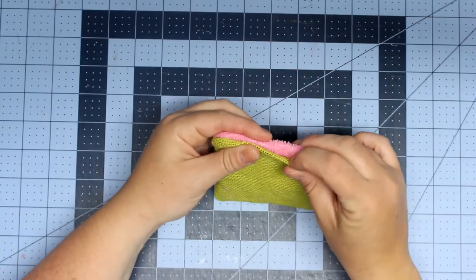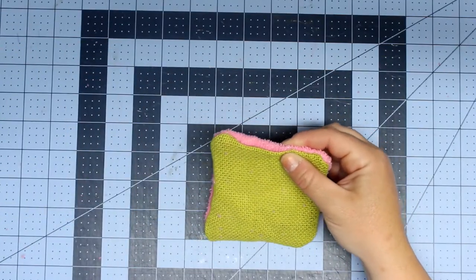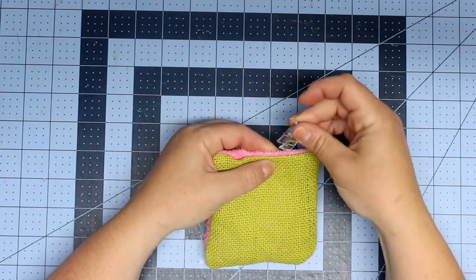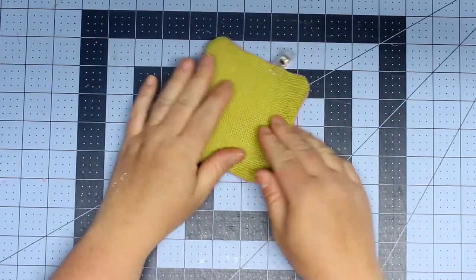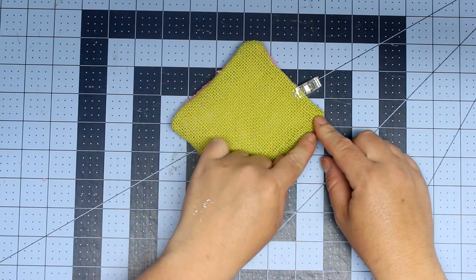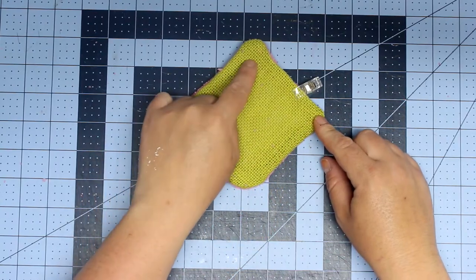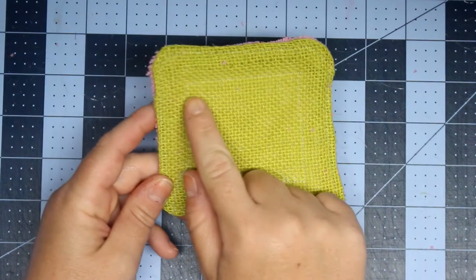Then I did another top stitch — a smaller one inside. You don't have to do this if you're omitting the Zorb, but if you want to make sure the center doesn't shift — especially if you have Zorb or fleece inside — you can do another stitch for extra security. It also looks kind of cool too. Once you've done that last top stitch, you're done!